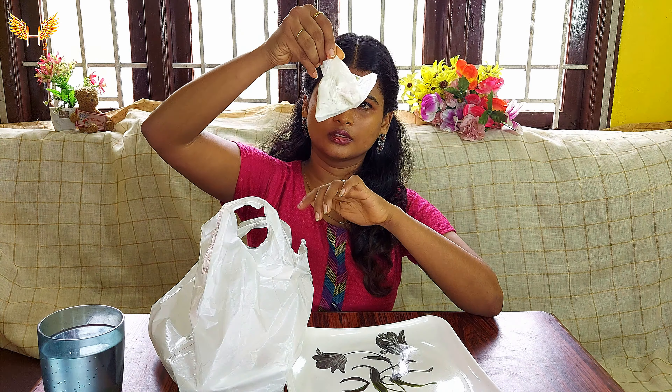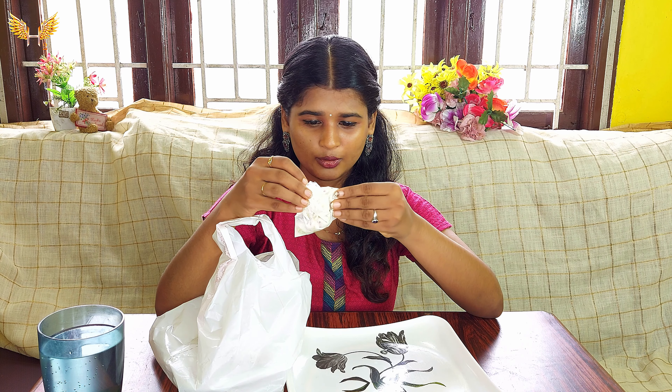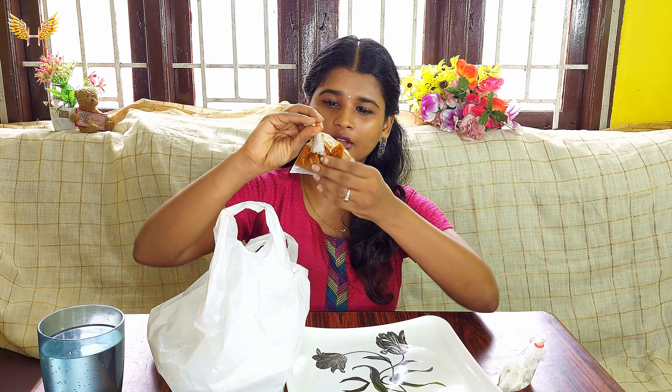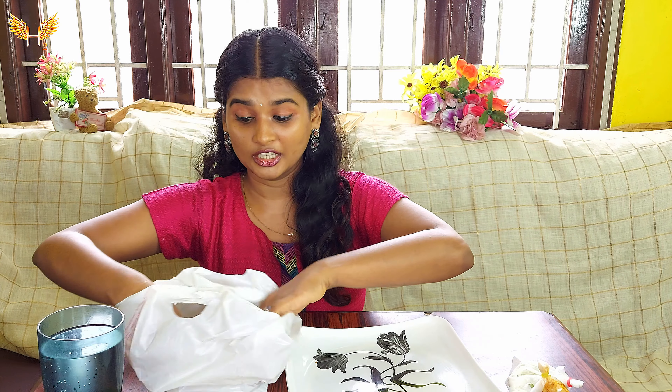There are a lot of Thai pachadi. Cucumber, coriander, onion. Yeah, here it is. This is brinjal. This is biryani.